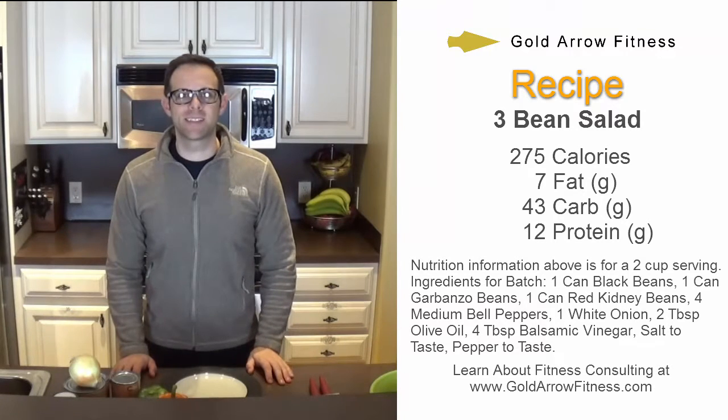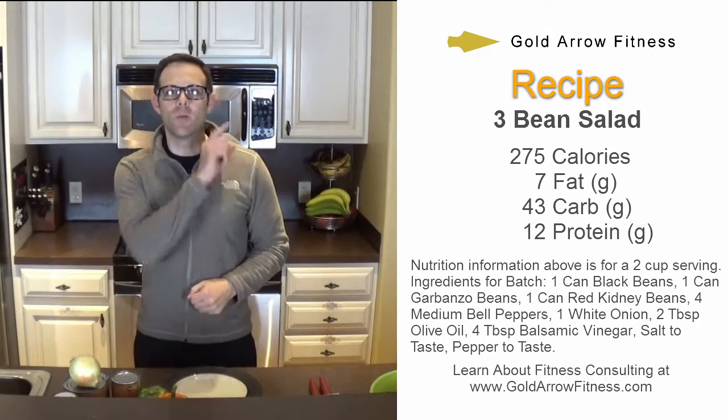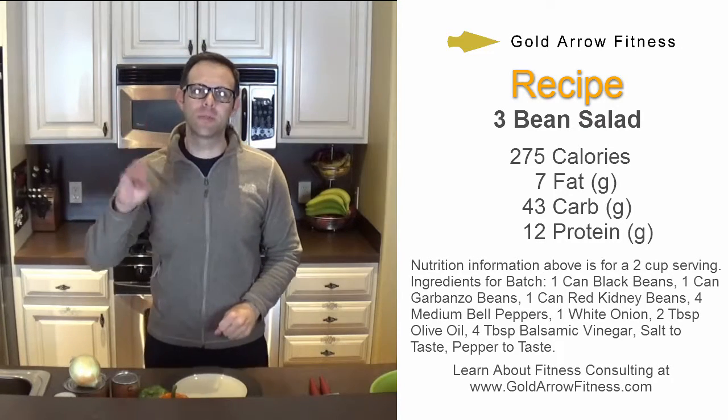Hey, it's Brian with Gold Arrow Fitness and right now I'm going to show you how to make three bean salad. That's right — one, two, three — three bean salad.